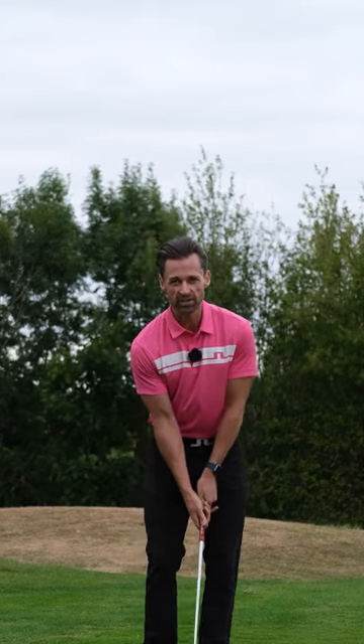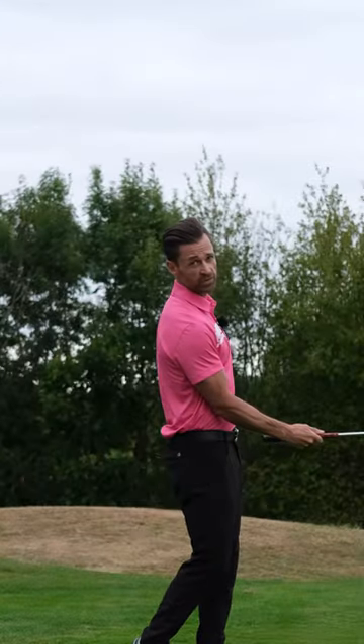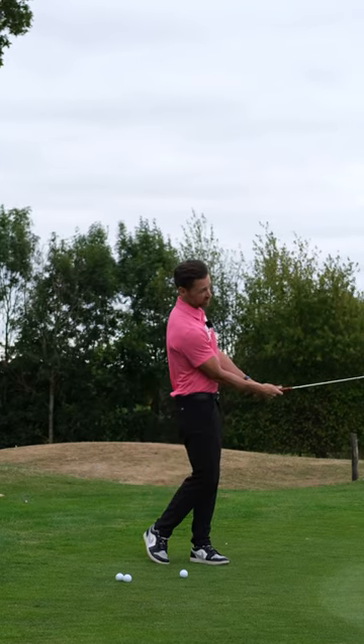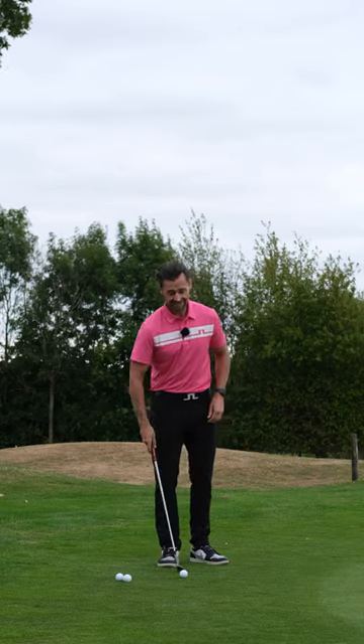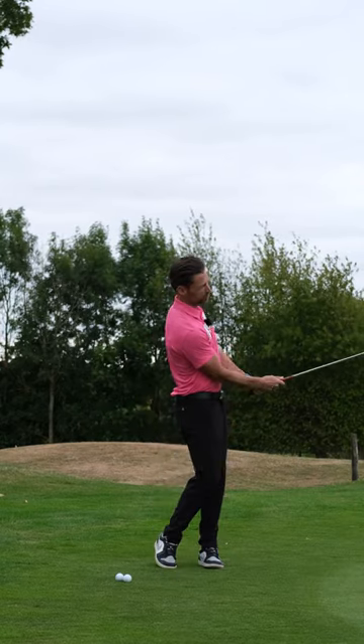Keep throwing this wrist. What you must do though is pivot better. Start to turn the body at a speed that will carry that club head through into finish. It overtakes to a point and then it keeps in sync with the body. Dead easy. Don't hold the wrist — pivot better.